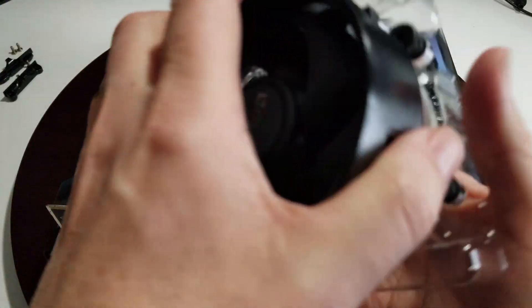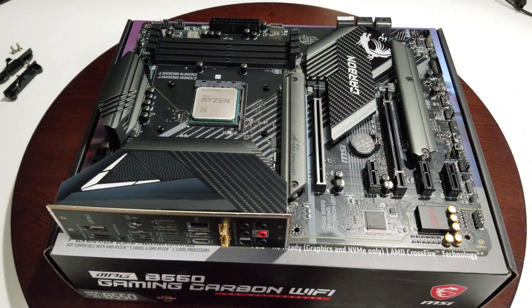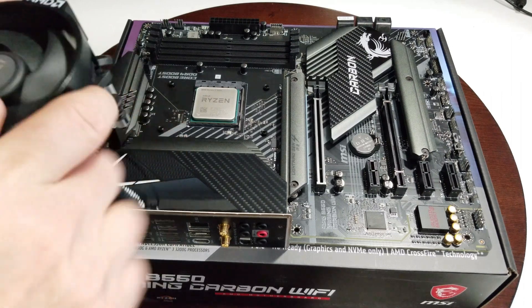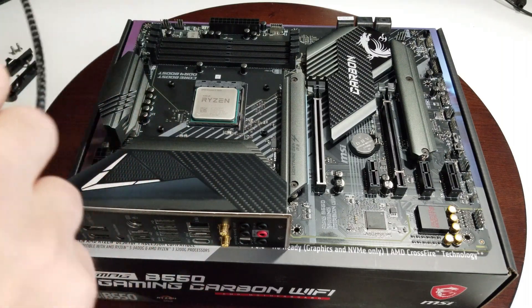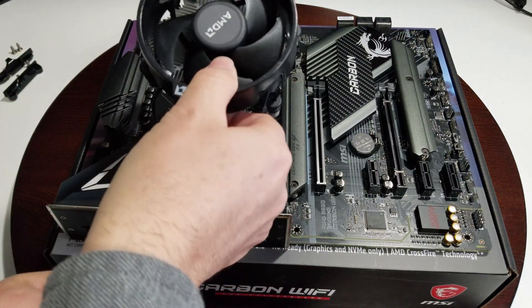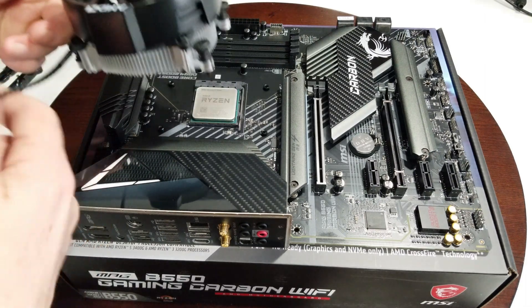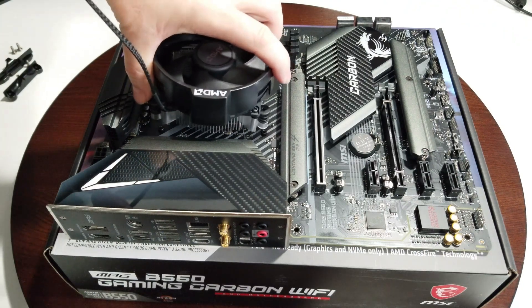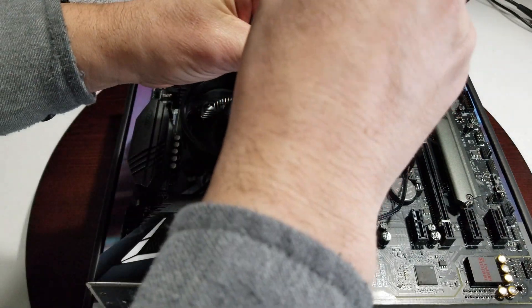Lift the cooler out of the plastic without touching the thermal paste, because if you do you're going to cause yourself some problems. When you put it on, your memory is going to be right here, so orient the AMD logo this way — it'll give you more room for your memory.